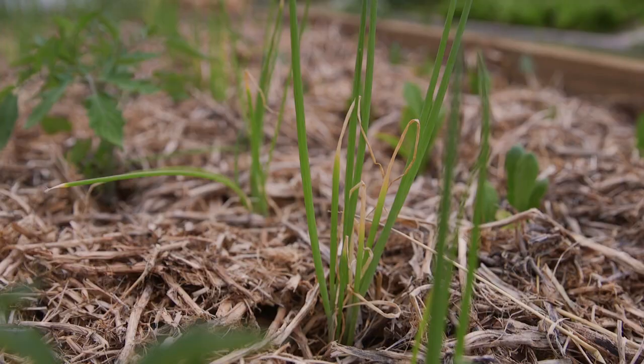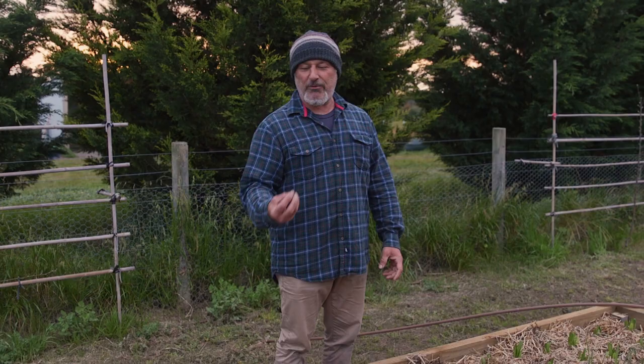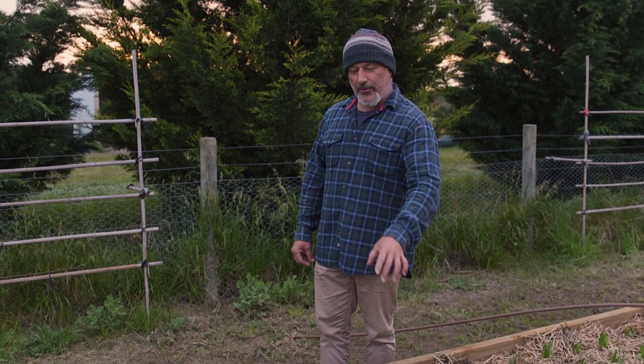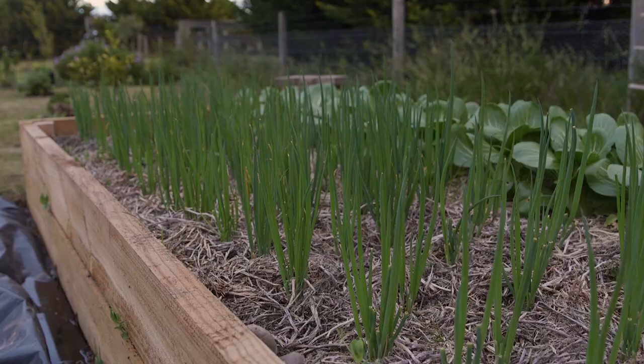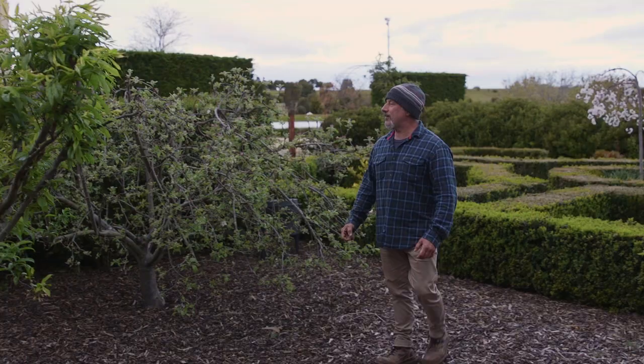That discoloration you'll see on the spring onions was already on the plant before we planted because they were too long in those little cell pots — getting a little bit long in the tooth. So we've got them in the ground and they're starting to green up. Within a couple of weeks they're going to go from this to that. Wow, that's impressive!